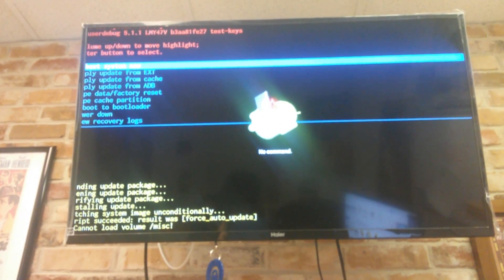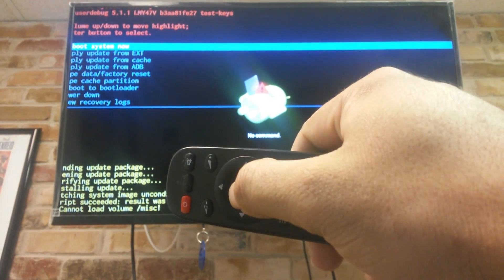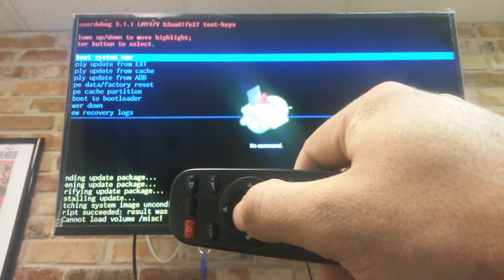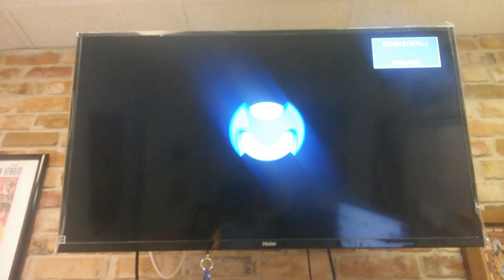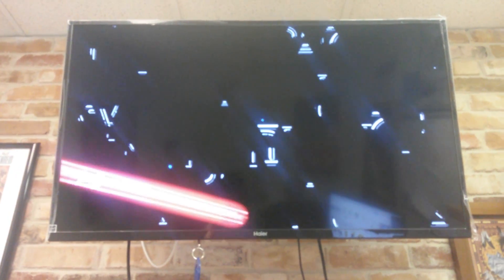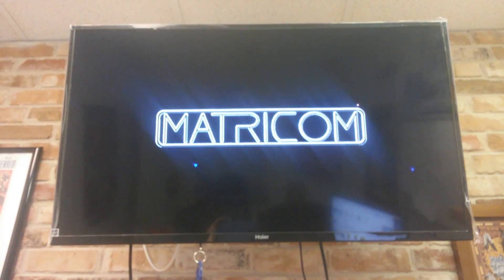Our update is complete. Press the OK button on the first option, which is 'Reboot system now.' What we've done is downgraded the firmware from 2.2 to stable 2.1 so that Get Smart Media clients can enjoy the benefit of remote technical assistance.